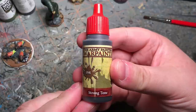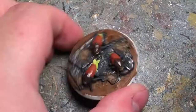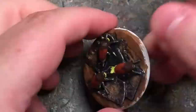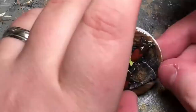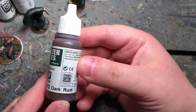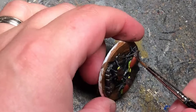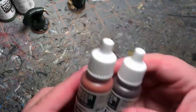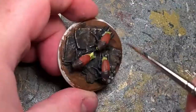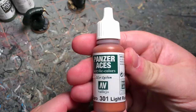I'm going to go over some of the model with some Army Painter Strong Tone, and same thing with some Dark Tone. And I'm going to go over the head again with some Vallejo Dark Rust. Then I'm going to mix up some Light Rust and Dark Rust and do a highlight on the head, adding more Light Rust for a further highlight.